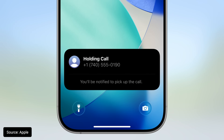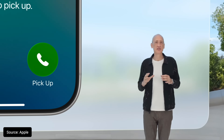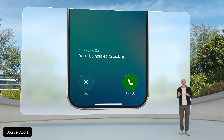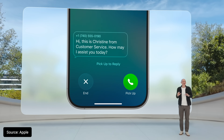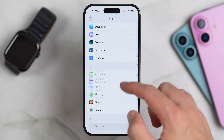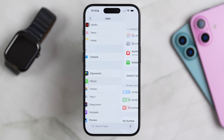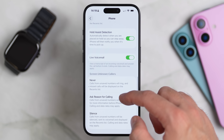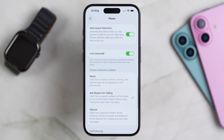The other big improvement is Hold Assist. If your phone recognizes that you've been put on hold, it will prompt you to let the phone manage the hold queue for you. When it detects that someone has picked up, it asks them to hold while it alerts you — showing how long you've been on hold and giving you the chance to pick up when you're ready. On the watch, this shows as a Smart Stack widget. The setup for both features is on your iPhone: go to Settings, scroll down and choose Apps, then choose Phone. In there, you'll see a section called Screen Unknown Callers — this is where you can enable the Ask Reason for Calling option. Just above that, you'll also see the toggle for Hold Assist Detection.